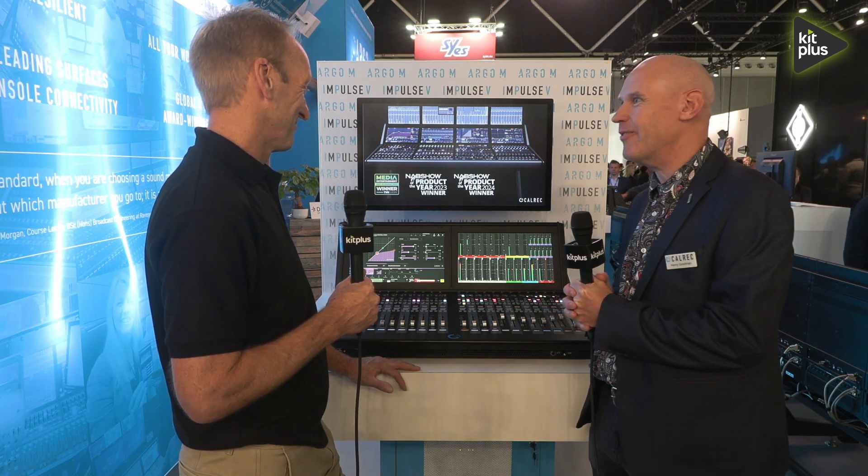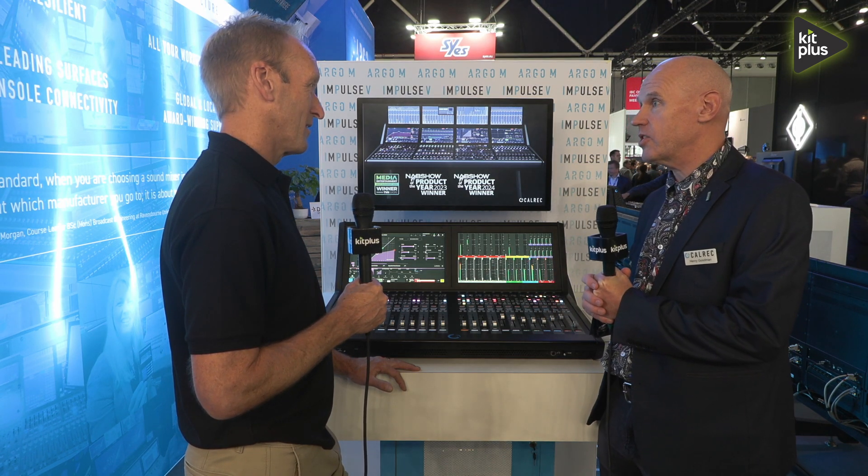Is this the first time anyone's seen it? Absolutely — we kept it as a very closely guarded secret before the show. We've had a fantastic response and have already sold numbers to our distributors as well.